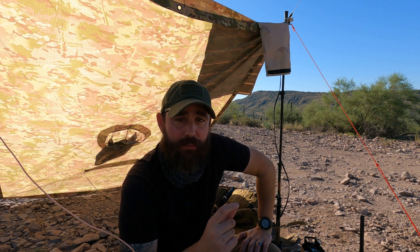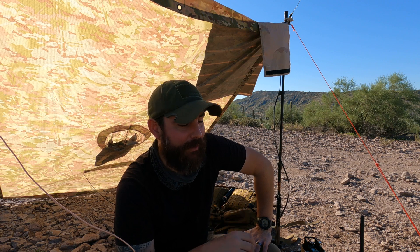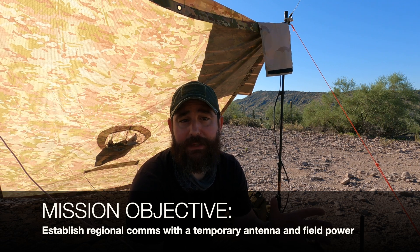We'll come back and revisit the other ones like within the state and more of the county stuff, but there's an opportunity that came my way to do a targeted contact in a commo window with another YouTuber who was traveling. He's in Utah right now. I'm in Arizona and he wants to see if we could plan out a contact in advance — perfect for this no random contact series. The mission objective was to establish an HF contact 265 miles point to point at a targeted commo window, which is October 1st at 1500 UTC, which is 8 a.m. local Arizona time.